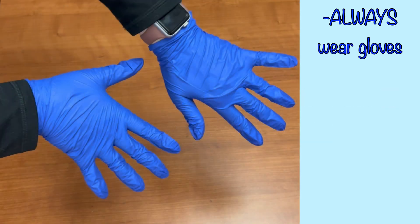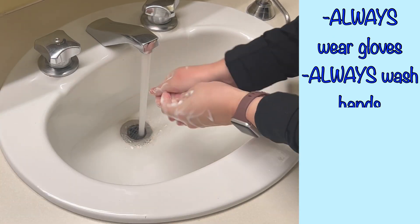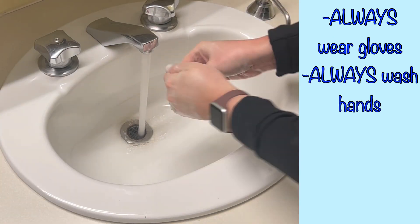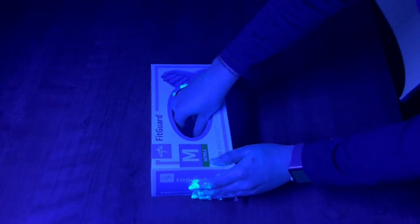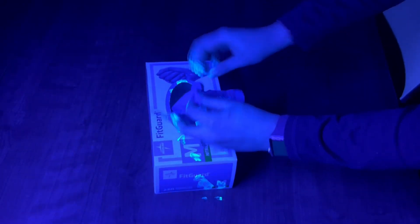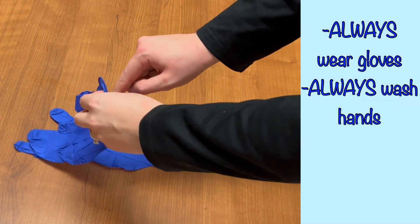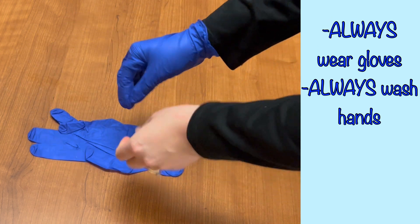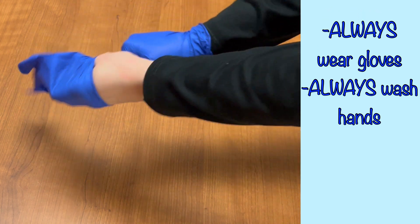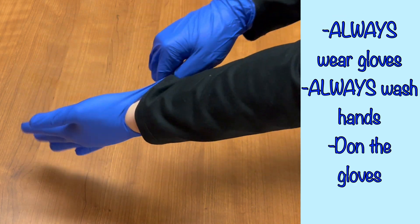Gloves should always be worn when in contact with a patient. Before donning gloves, always wash or disinfect your hands, which you should be doing any time you walk into a room. You don't want to risk contaminating the box or other gloves if your hands are already carrying contaminants. When donning clean gloves, there isn't much to the technique. Clean gloves are not meant to be sterile — they protect the wearer from contaminating their hands. When the hands are clean and the gloves are clean, simply put on the gloves.